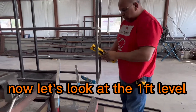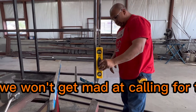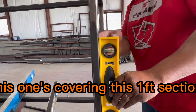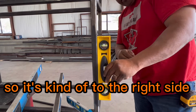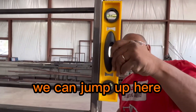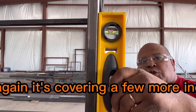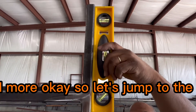Now let's look at the one-foot level. This one doesn't have a magnet, but this one is covering a one-foot section. It's kind of reading to one side of the level. We can jump up and it's reading the same thing — but again, it's covering a few more inches.